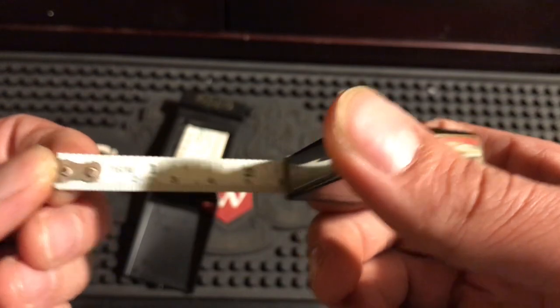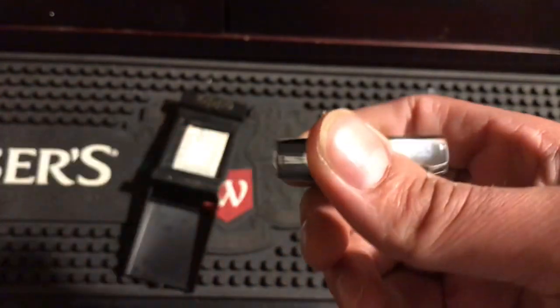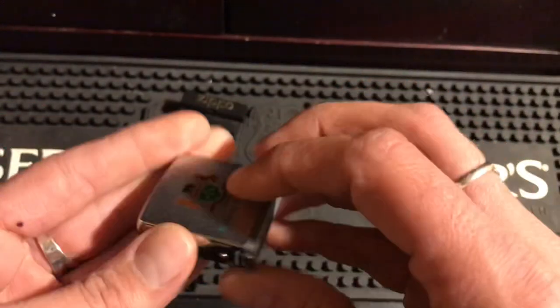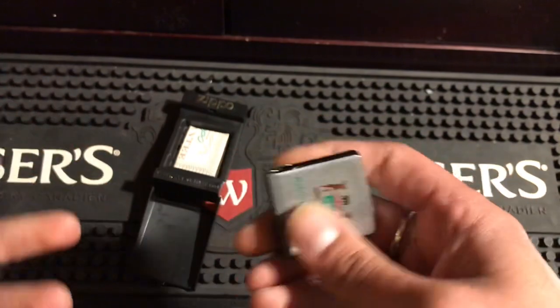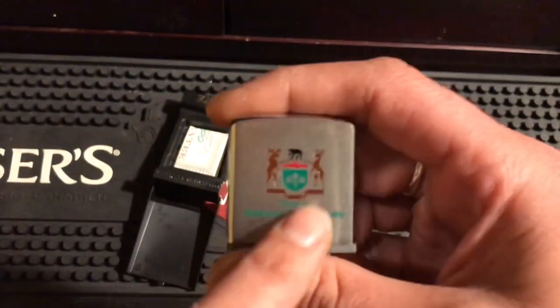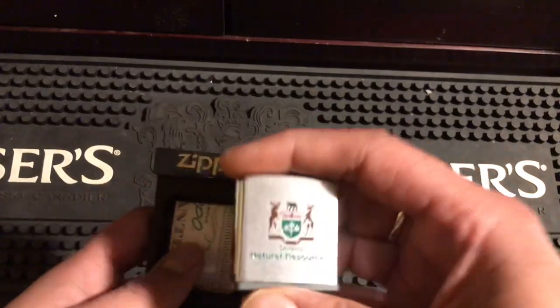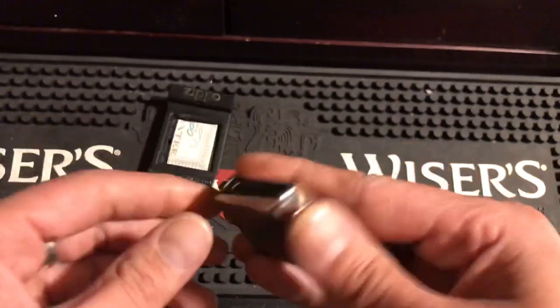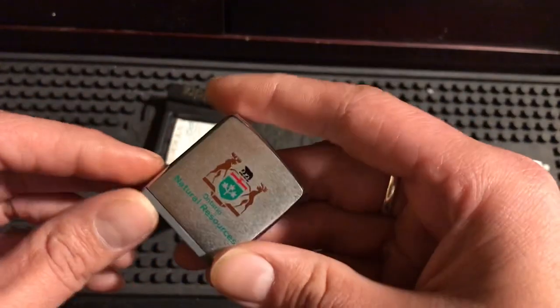It has measurements in both inches and centimeters. This actually has a lot of snap — it's pretty snappy with a lot of pullback. I've actually never owned one of these. The only reason I got it is because it has Niagara Falls and Ontario on it — I'm from Ontario — and it's a measuring tape that Zippo doesn't make anymore, so it is a little bit collectible.